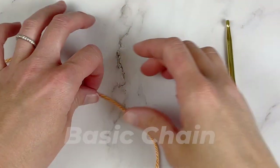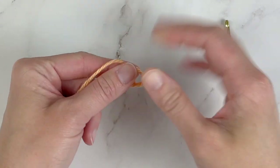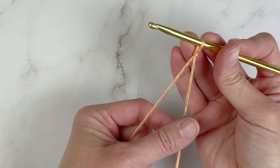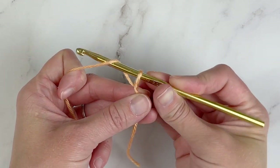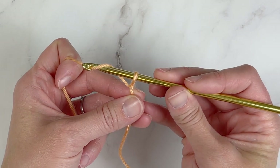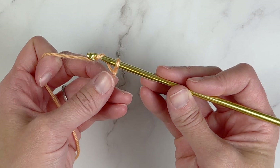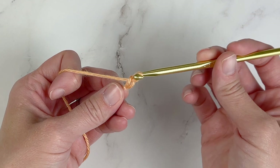Let's go ahead and get started with the basic foundation crochet stitches. The first stitch in this series is just a chain — the very, very basic chain. Starting with a slip knot to attach the yarn to your crochet hook. To make a chain, you're just going to yarn over, so there's a little yarn over your crochet hook that you can catch in the throat of the hook or right where the claw is. Catch it right there, and then you will pull it through the loop on the crochet hook.